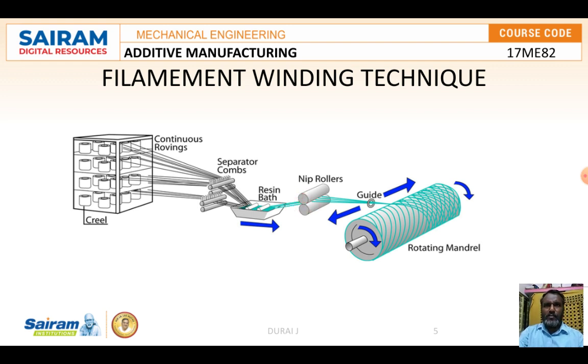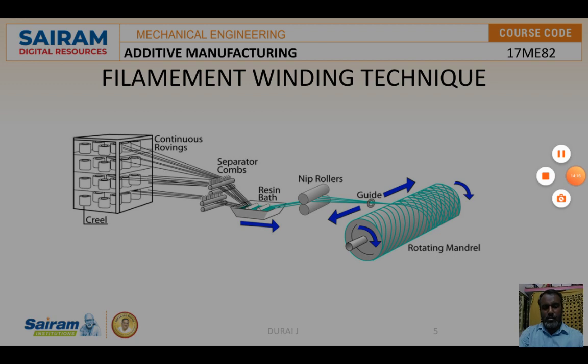A nip roller is used and the filament is pulled and stretched by additional rollers. Tension is imparted to the filament as it passes over these rollers, and stretching takes place in a certain zone. Finally the filament is wound from the rotating mandrel. During this drawing process the filament diameter gets reduced as the material is stretched under tension. This concludes the discussion of the filament winding technique and the molding processes covered in this video.